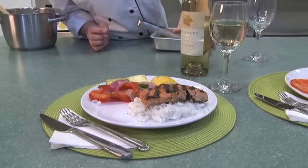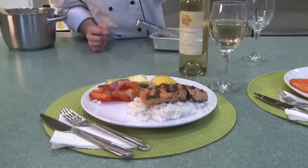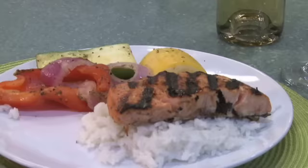Our Thai chili lime salmon is now ready to enjoy. We're going to go ahead and pair it with our Viognier — it's a very light white wine that has wonderful grapefruit notes and it's going to complement that Thai chili lime sauce perfectly.